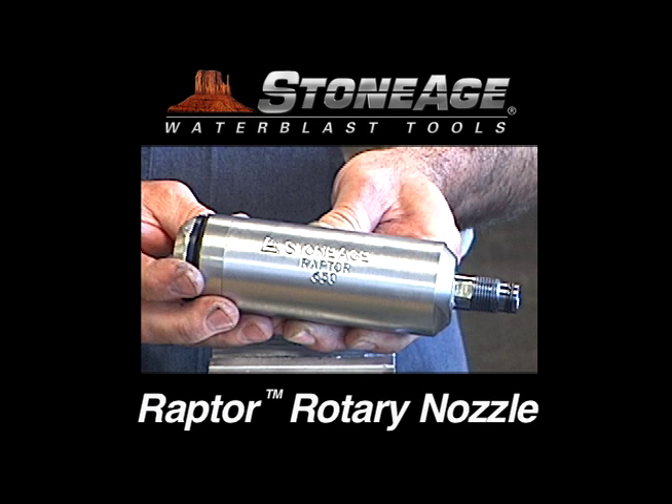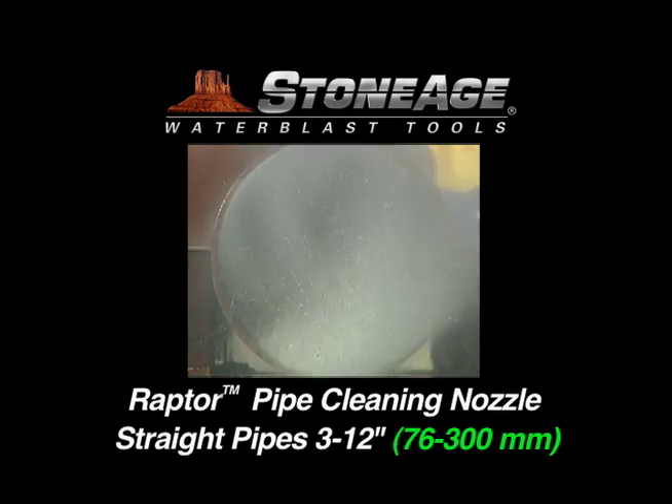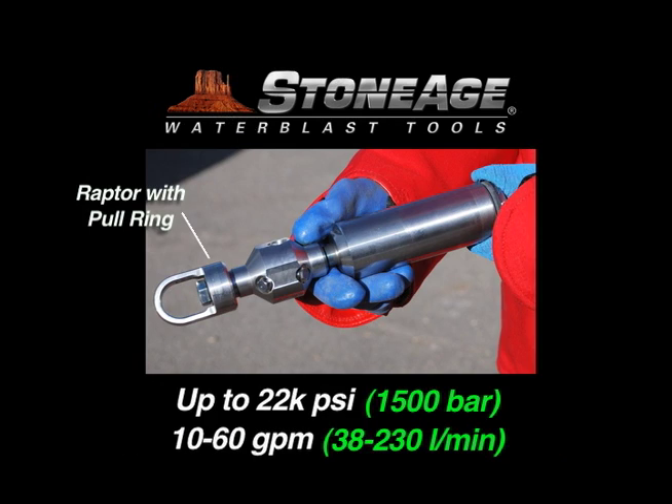In today's exercise, we will review the maintenance procedure for our Raptor pipe cleaning nozzle. The Raptor is designed to clean 3 inch to 13 inch straight pipes. It operates at pressures up to 22,000 PSI and has a flow range from 10 to 60 gallons per minute.